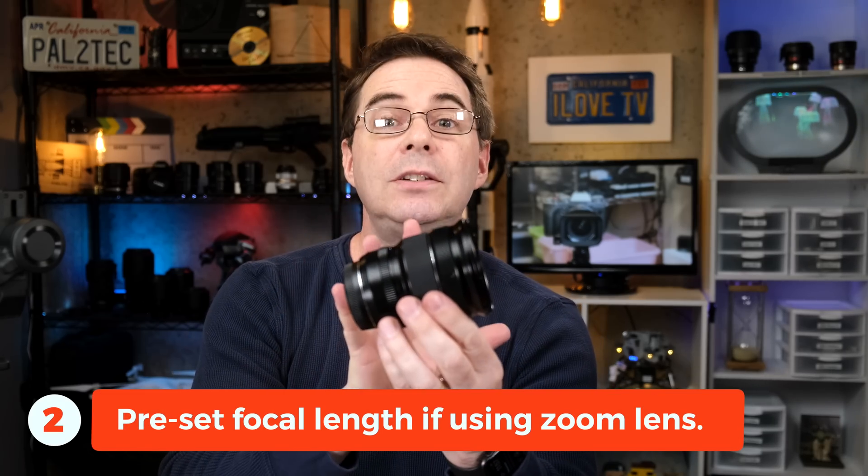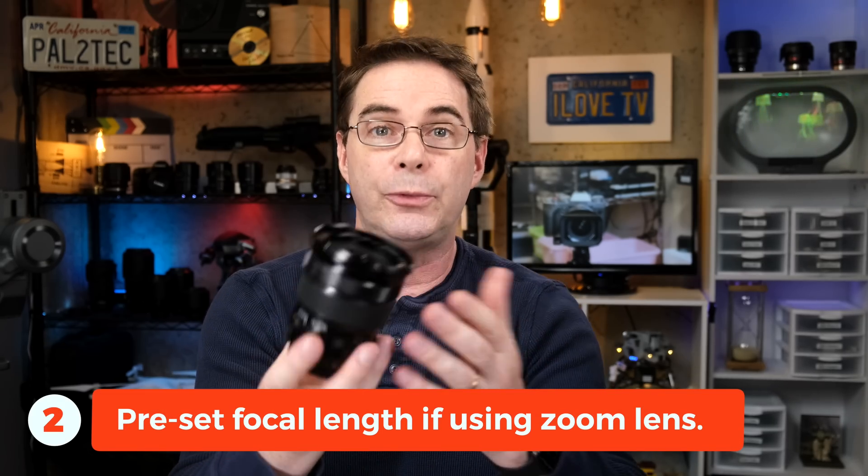If you happen to be using a zoom lens, you need to decide ahead of time what your focal length is going to be. Put it on the camera, zoom to the focal length that you want, and that's the one you're going to use. What you don't wanna do is balance the camera on the gimbal and then adjust the zoom, because that will throw the balance off and cause you to have to rebalance the gimbal.